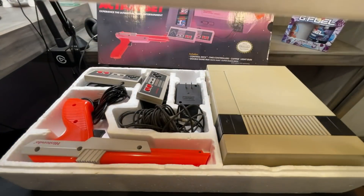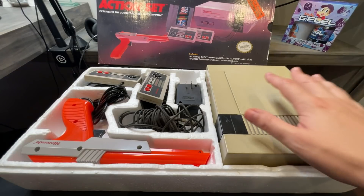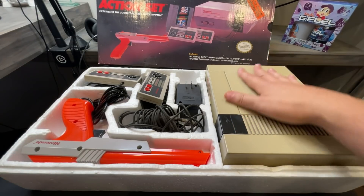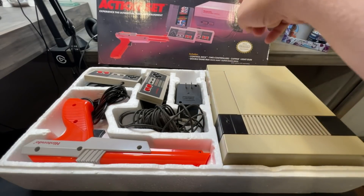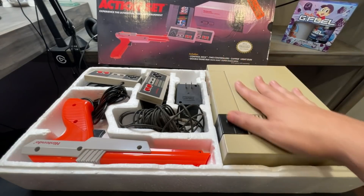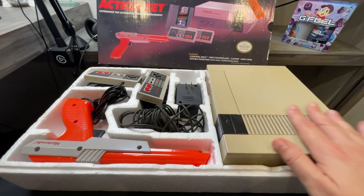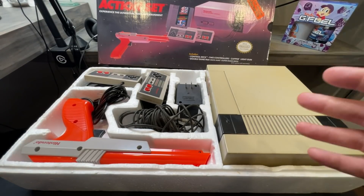Styrofoam coming off. You're a kid and you open this and you freak out because you are about to be gaming. This is the original NES — you can see the coloring just due to 33 years. This is actually light gray, but air got to it and it kind of browns out, which is fine. That just adds to the flavor if you ask me.